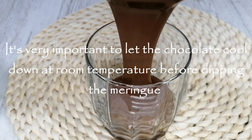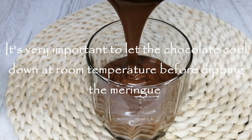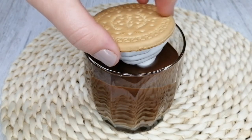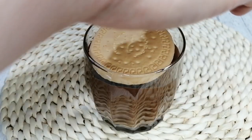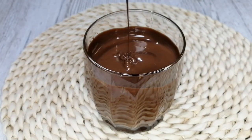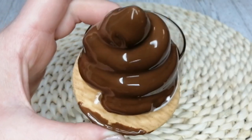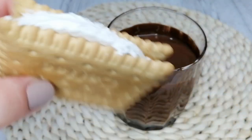Now all I'm going to do is dip the meringue heads into the chocolate — so basic and easy. I should have chosen a wider glass though. And if your meringue is not perfect or not stiff enough, you can just pour the chocolate on top of the meringue heads and they would become chocolate heads at the end.